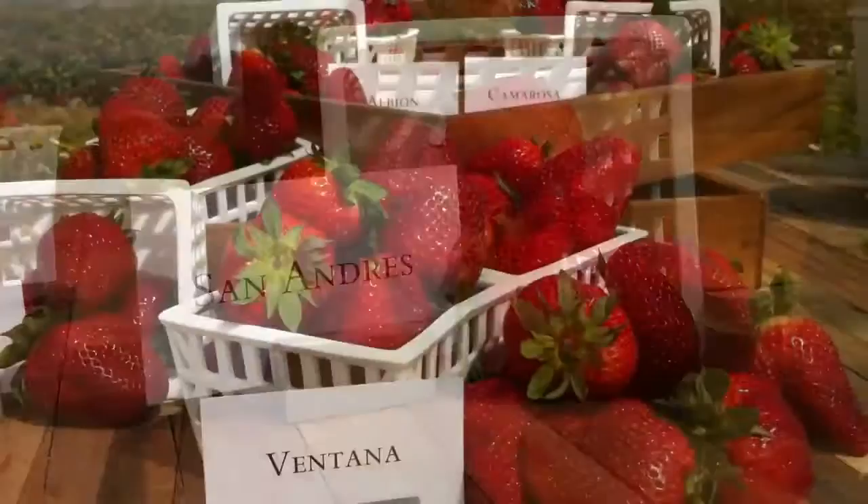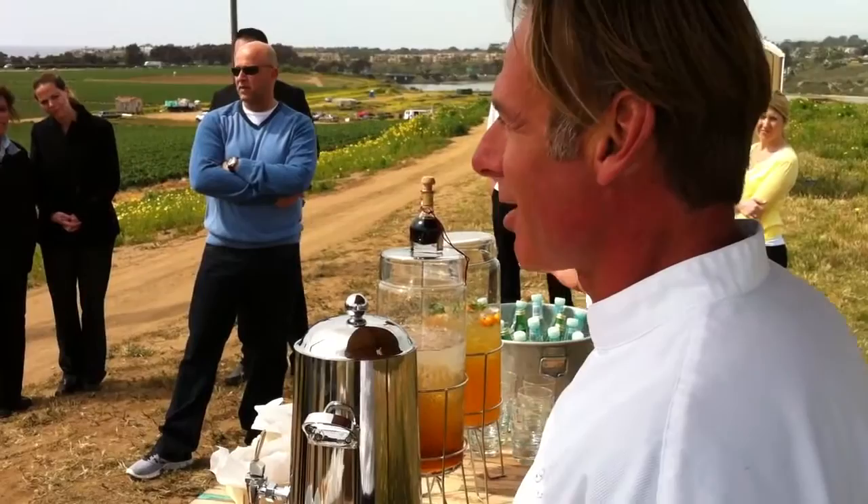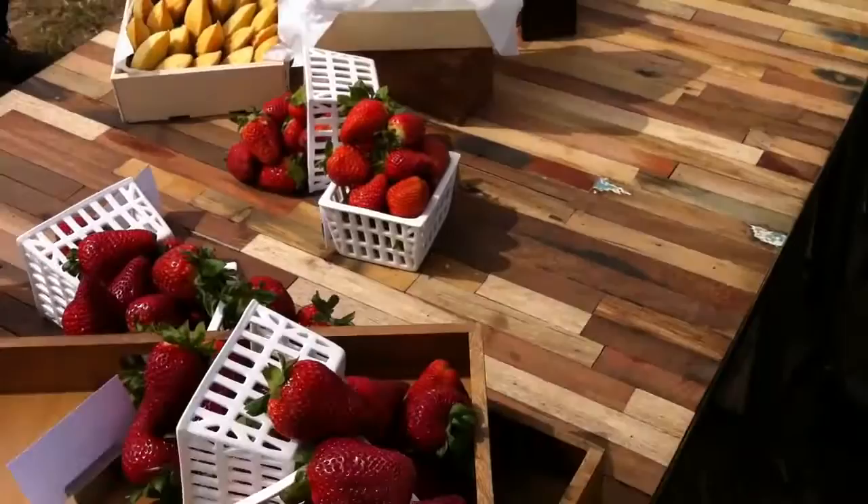You can add cardamom, balsamic, chocolate of course, then after you have the rosé wine, you have basil, you have the tonal herbs that go well with the strawberry flavor.